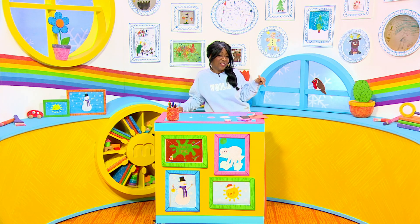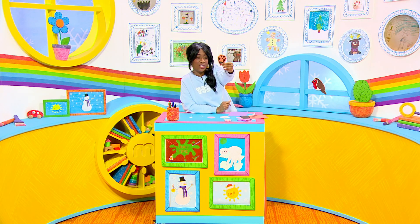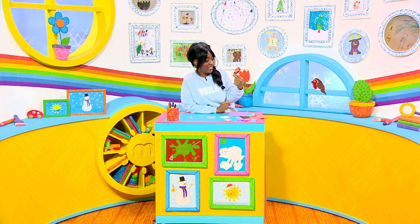Hi Milkshakers, it's craft time and today we're going to make a Paw Patrol badge because guess what — brand new Paw Patrol will be on on Monday.